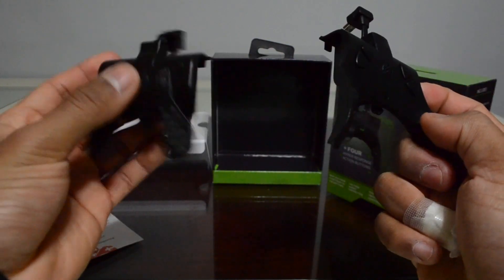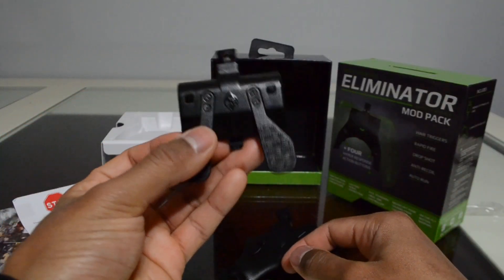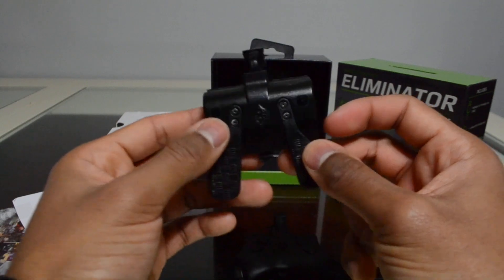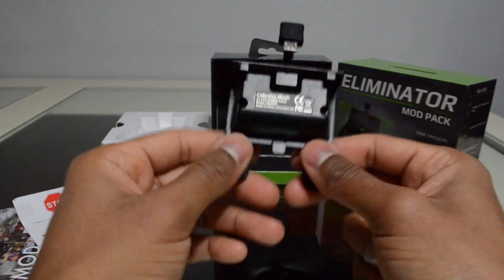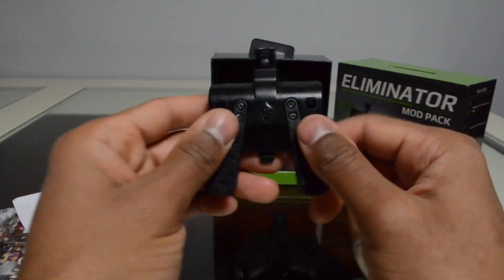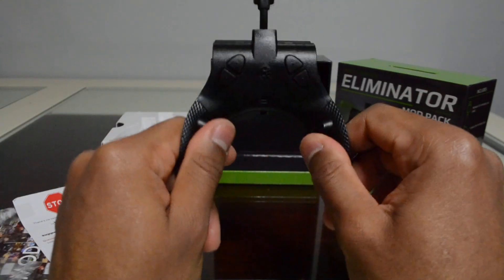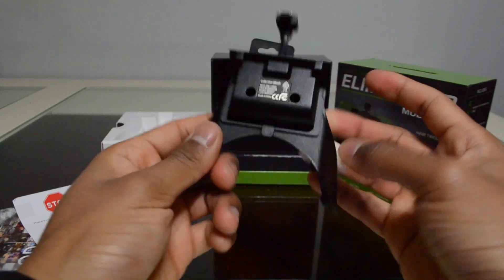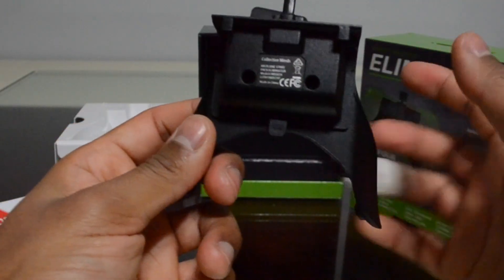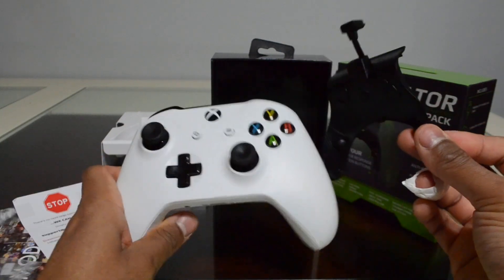The cable itself is really good quality — I like it. We'll see how well the mod pack plays out and whether it's better than the Dominator. When I first started using the Dominator, it felt really awkward for the first couple of weeks, but I eventually got used to it. I think this will feel more natural because your fingers will already be positioned down below where the buttons are.